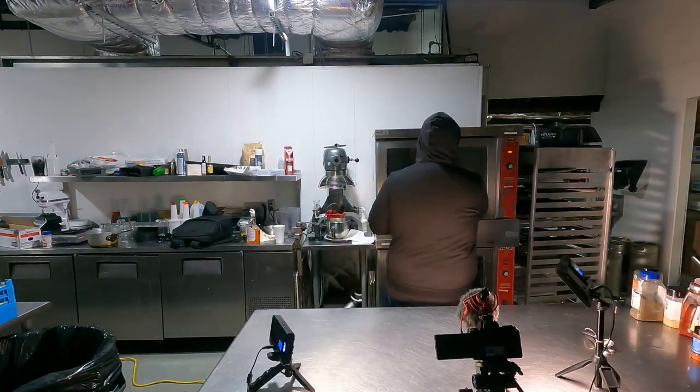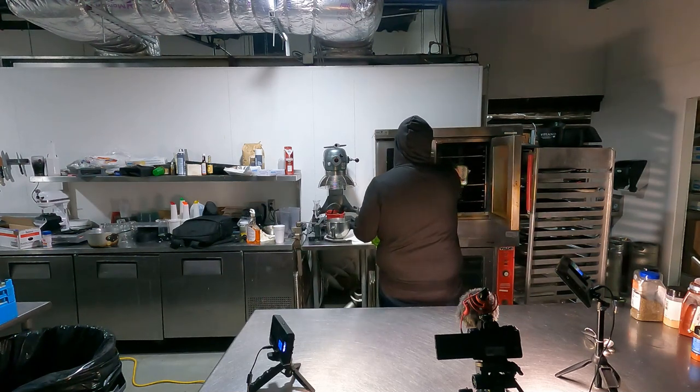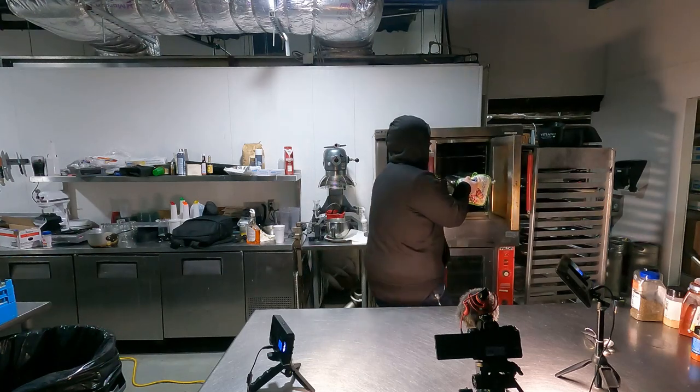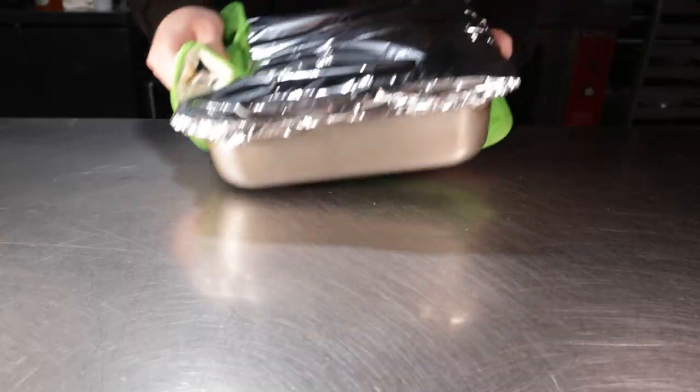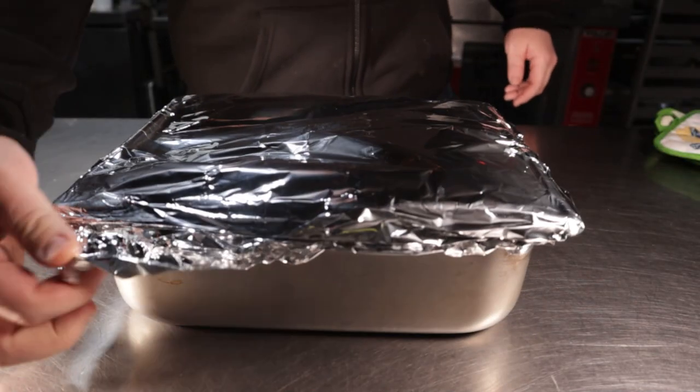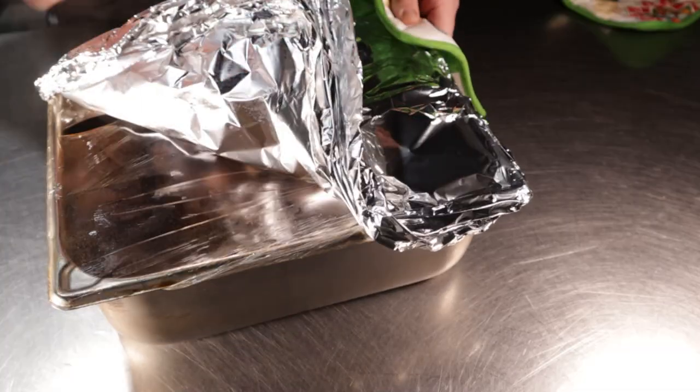If you want a longer, more hands-off approach, you can do the same thing in a crock pot for four hours on high heat or eight hours on low heat. After the allotted time, carefully remove this from the oven. Remove the foil and plastic carefully — the steam will burn you if your hand is over it.